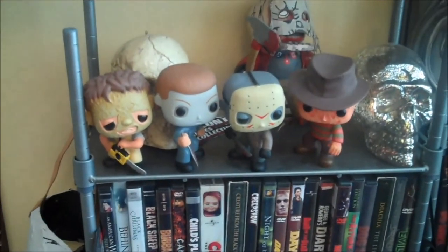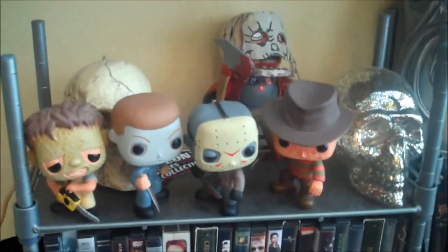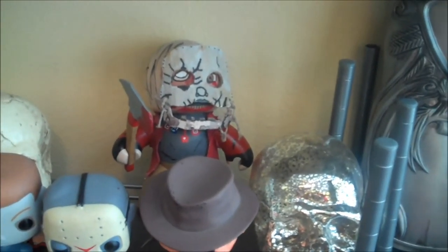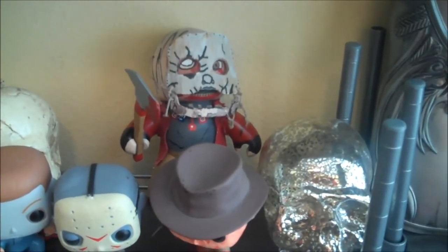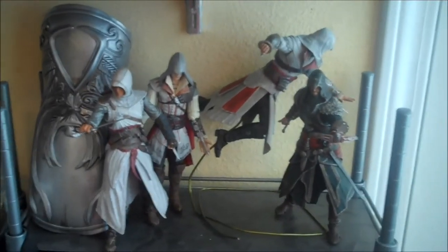Down here I kind of have my cutesy vinyl shelf. I've got my Pop Vinyls — Funko has put out some awesome new horror ones this year, so I'm super psyched about that. My custom Babyface from The Hills Run Red — Mighty Mug back there. Love that movie. If you're a horror slasher fan and haven't seen it, I suggest checking it out. My Assassin's Creed display.